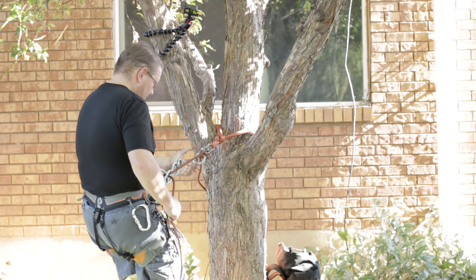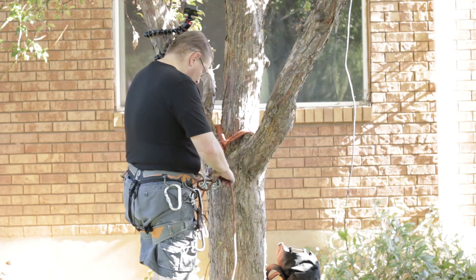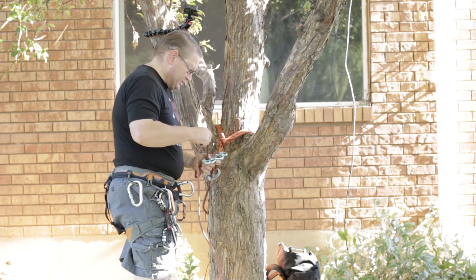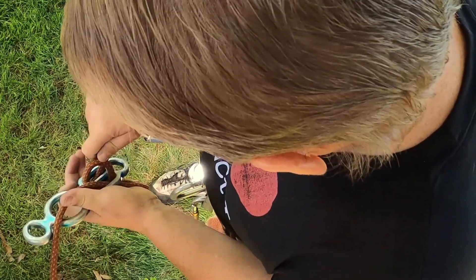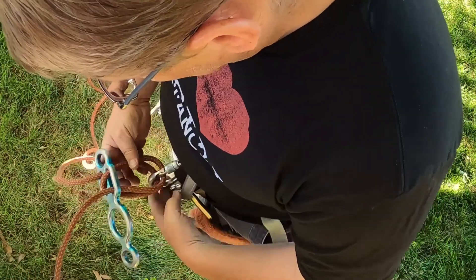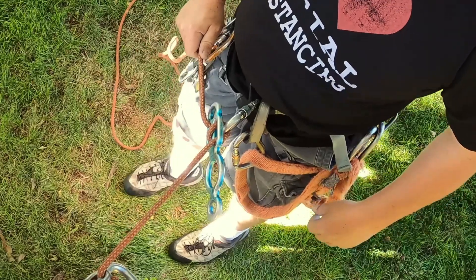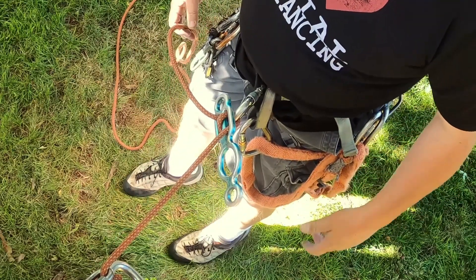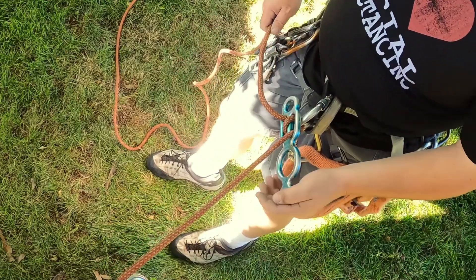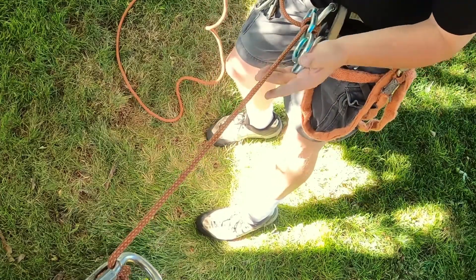One other technique for single-line rappels — which is mostly what we do in canyoneering — is to use the stitch plate again and double that rope over, so you actually run a single-line rope through that stitch plate twice. If you know you're going to need more friction at the beginning, you can run the rope through there twice. On the ground I don't have a lot of weight on me, but you still have a bit of your throttle mode set up, so you can control your speed that way.